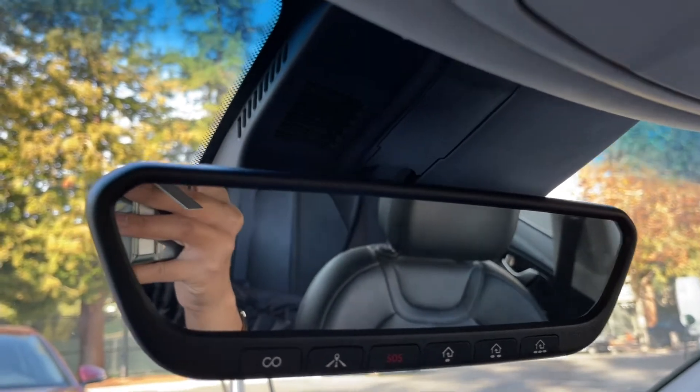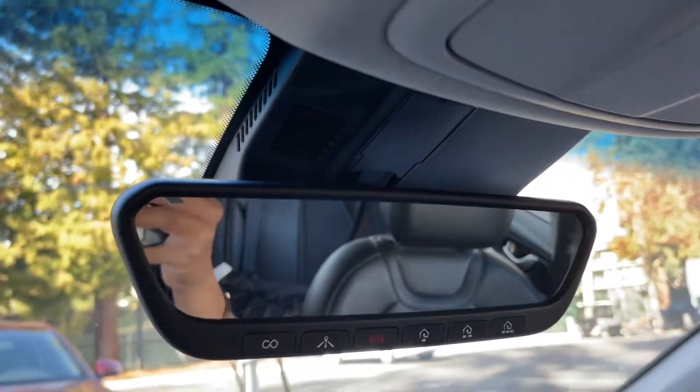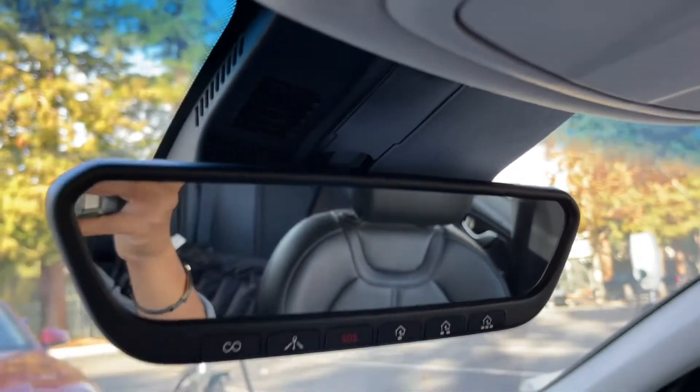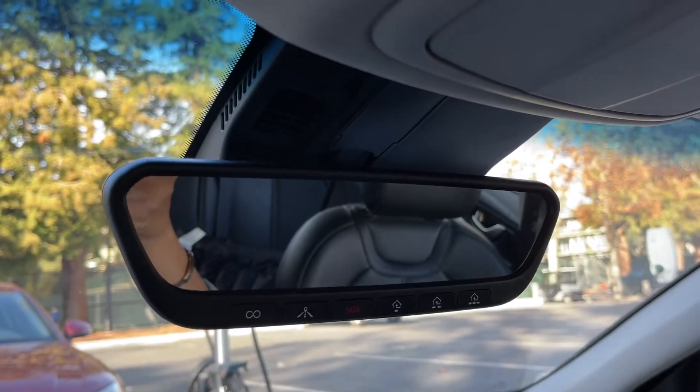Hey guys, just wanted to make a quick video on how to remove the plastic shroud and access the rearview mirror connector on Hyundai and Kia vehicles. Now this is a 2019 Genesis G70, but most modern Hyundais and Kias have this exact same mirror setup, so maybe this applies to you.